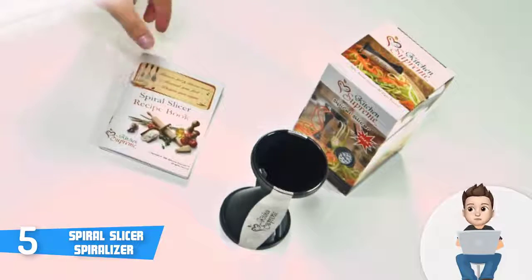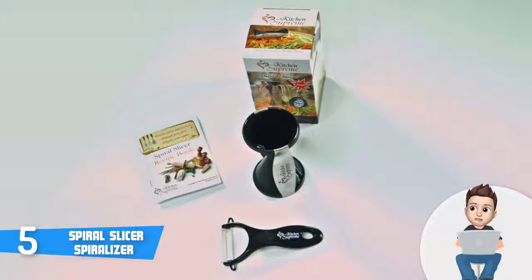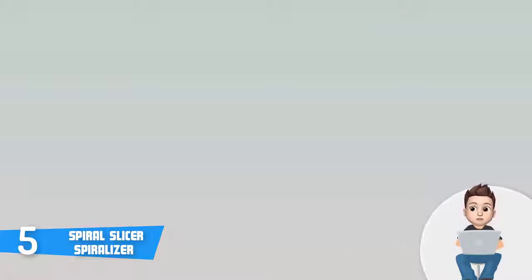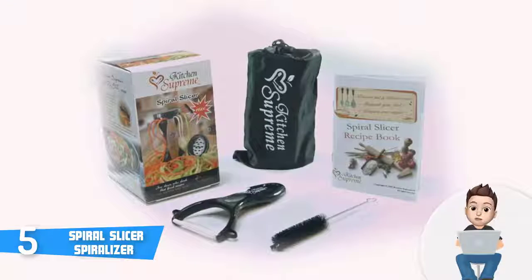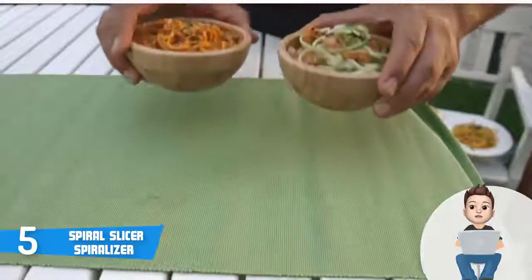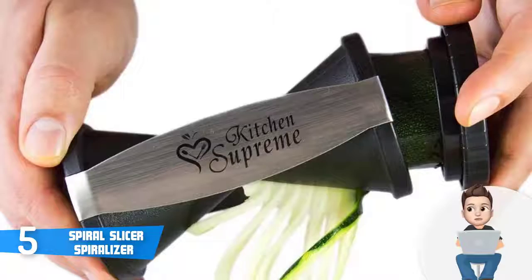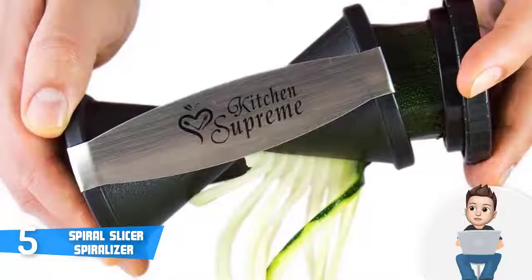This unit comes with a cutter which you can use to cut cucumbers, potatoes, carrots, and other kinds of food. If we take the cutter aside, you will also find a ceramic peeler, a flexible cleaning brush, a protective bag, and a physical cookbook on which you can always rely and experiment with your food.